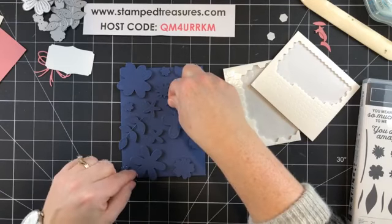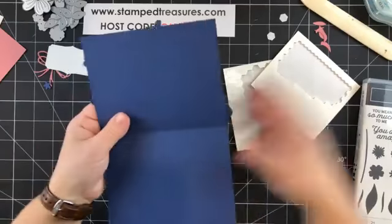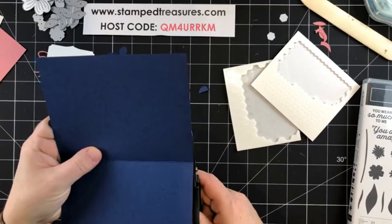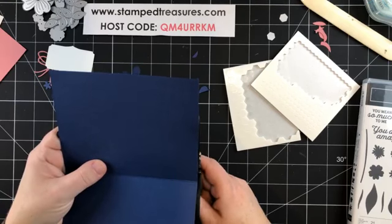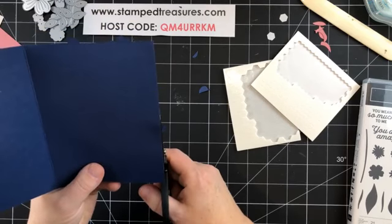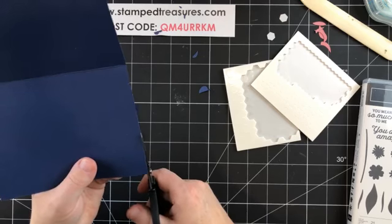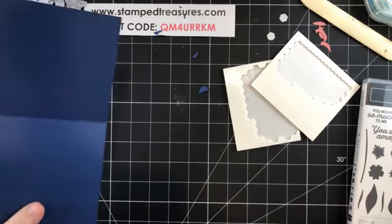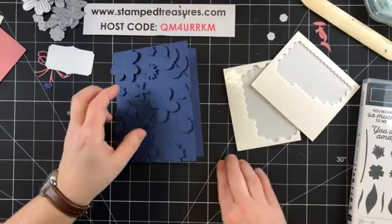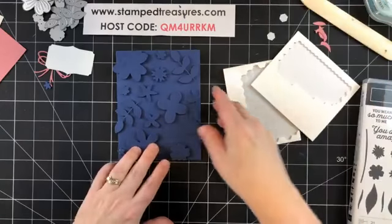All right, let's see how things look. Now I'm going to flip it over and trim off anything that is overhanging. You could do this background idea with any number of dies — I thought it would be really pretty with snowflakes at Christmas, or even a poinsettia die cutting a bunch of poinsettias would be really nice.